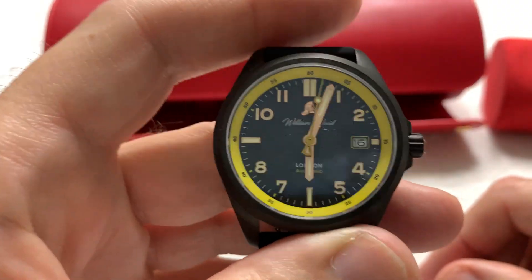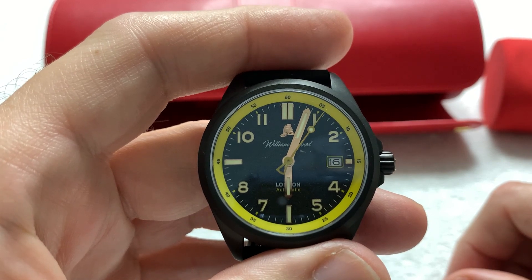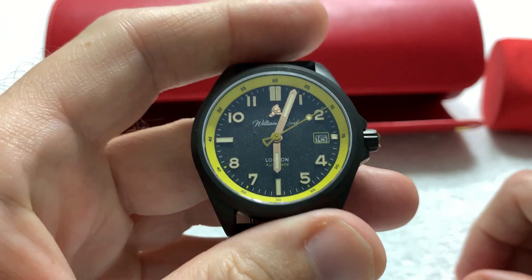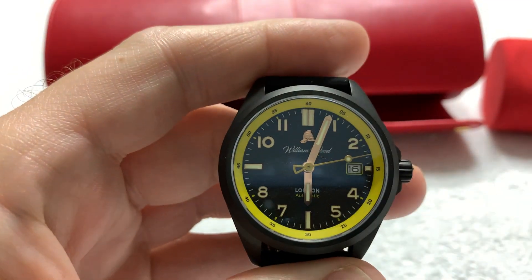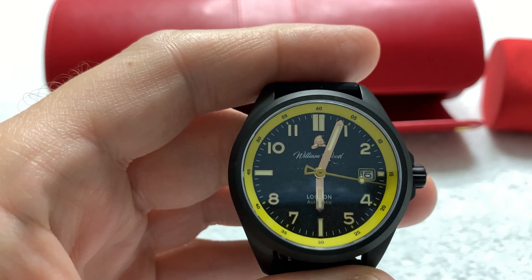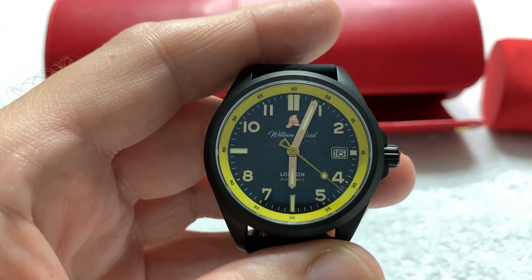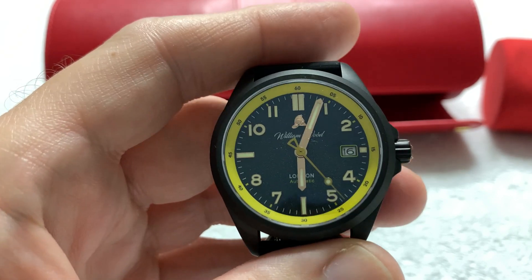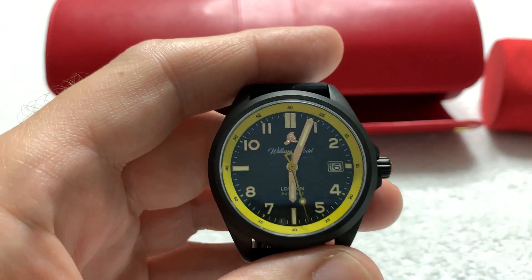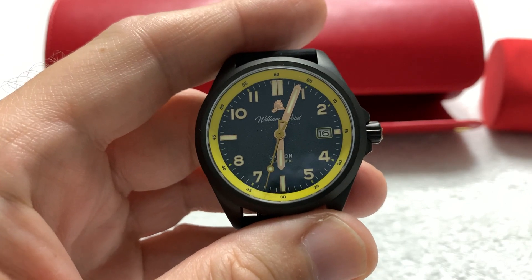It is a very comfortable watch to wear, and it's not a cheap watch — it's about $1,100 U.S. dollars. I'll leave a link to the website so you can check it out for yourself, but it is a good quality watch and definitely worth the money.